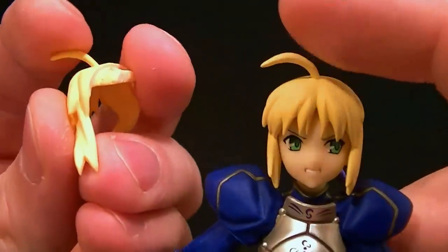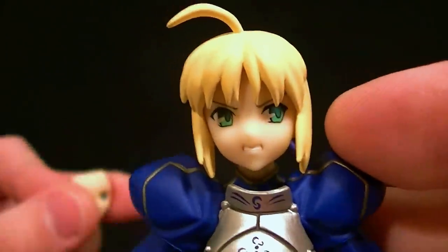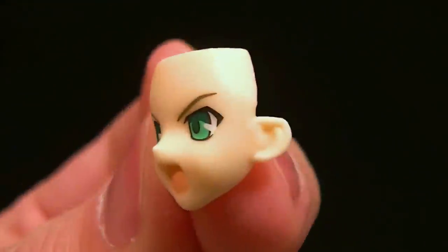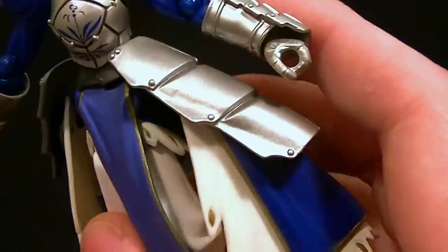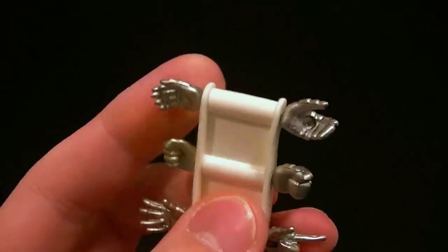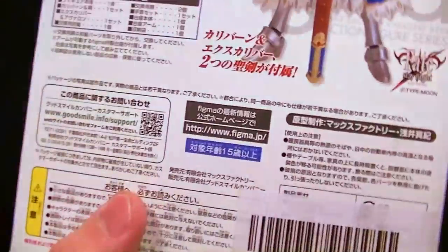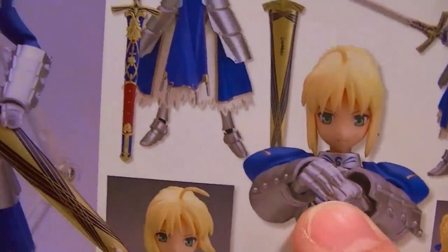She comes with some cool accessories. First of all, she has a wind-swept hair accessory — be careful of this top piece, it looks like it would be easy to break. She has alternate faces: this is her angry face, this is her 'I don't care' face, and this is her 'hey, I'm yelling now' face. Looks good, they did a good job with the paint work. She has six extra hands: two sword-gripping hands, an open palm hand, a finger-pointing hand, two clenched fists, and two loose hands. This hand has a hole in it so you can tuck the sword into her palm.